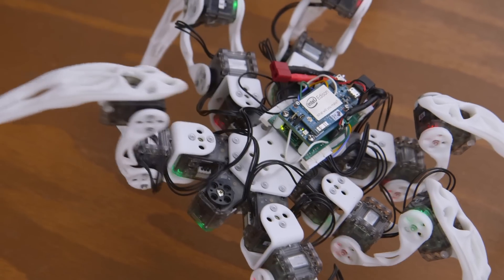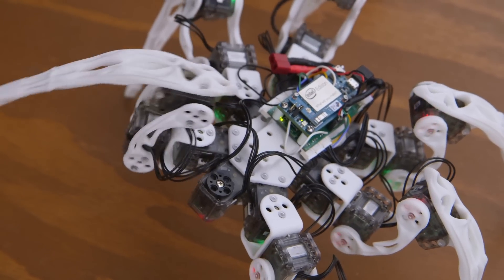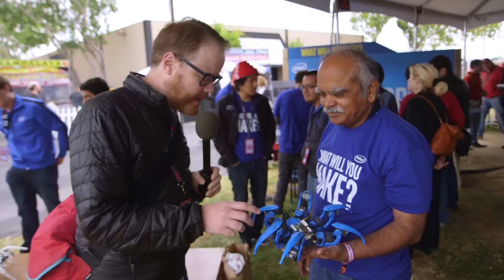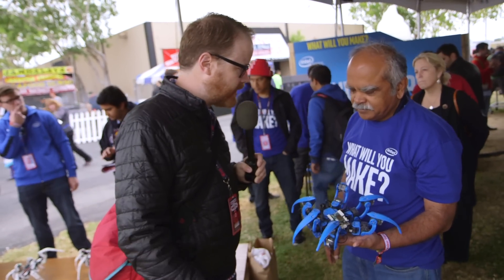Thank you so much, Suresh. If people want to find out more, where can they go? Look up Intel Edison and you will be able to see a lot more capabilities, details, and SDKs related to it. Regarding the spider bot, this will at some point be open source, so people can actually build their own 3D-printed parts, buy the servos and this board, and be ready to do embedded programming by themselves. And the parts that aren't servos or the board are 3D printed on this, right?